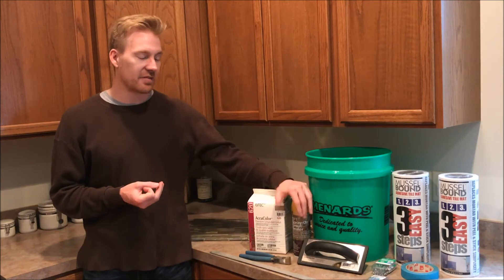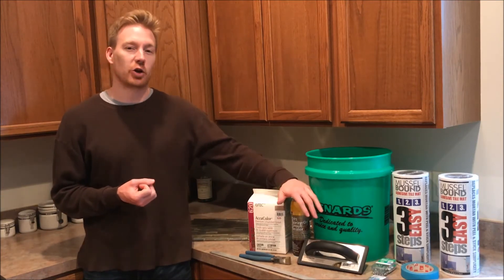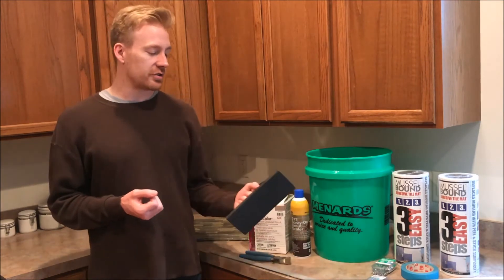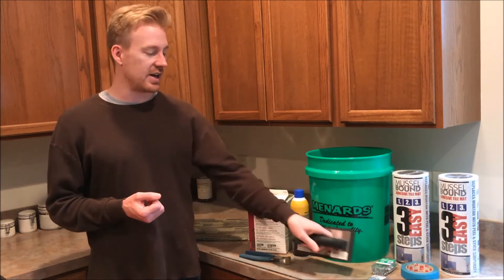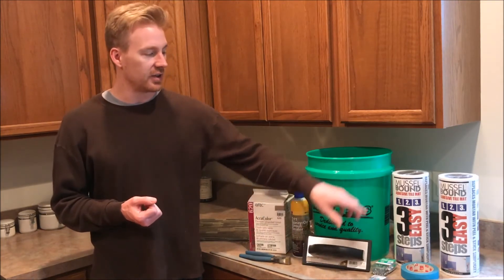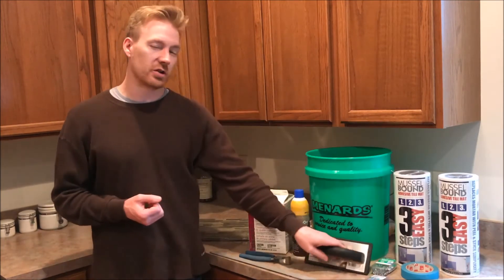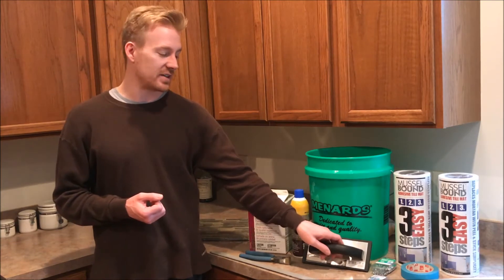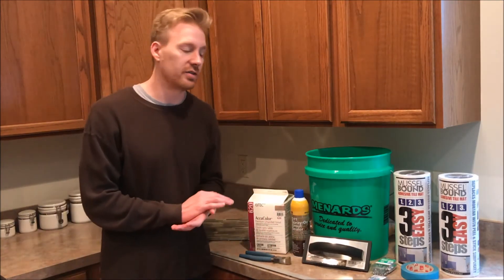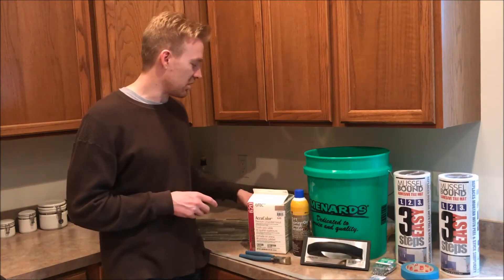After you've figured out your backsplash, adhesive method, grout, and sealer, you need to think about what tools you'll need. The main tool is a grout trowel. This is the only trowel I needed since I'm using the adhesive mat. If you were going to use thinset or mastic, you would also need to buy a couple of additional trowels to apply those products.